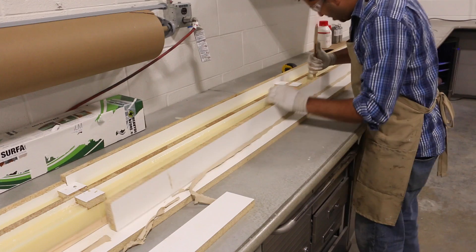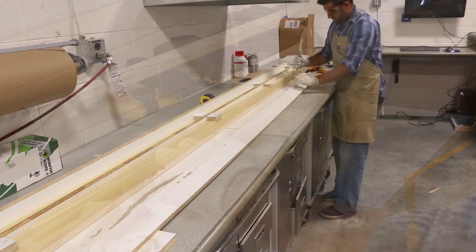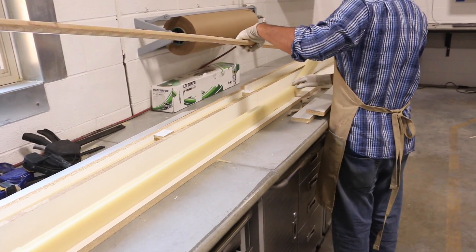Ready for production in 90 minutes? We always recommend waiting 24 hours before putting them into production. However, it doesn't take away from the fact that you can make many molds in the same day.